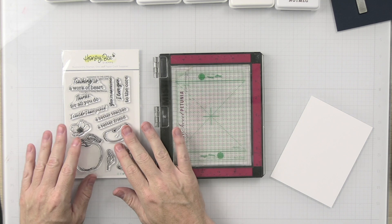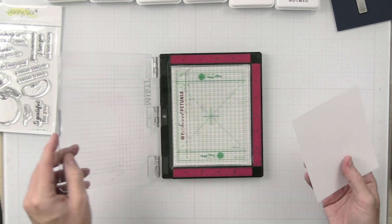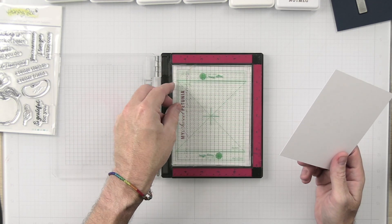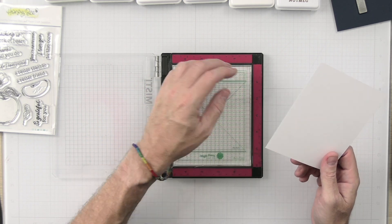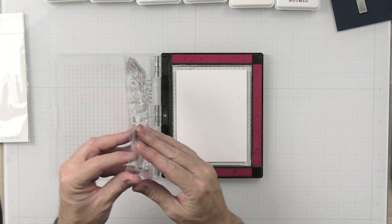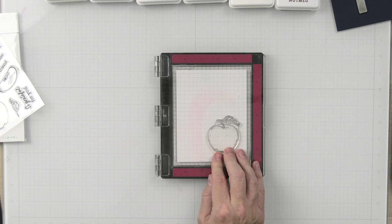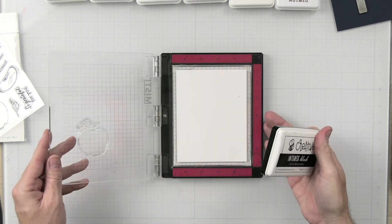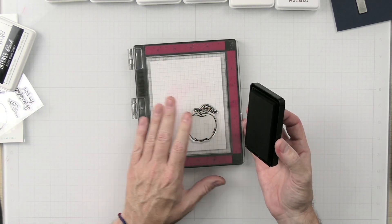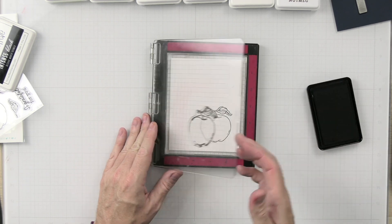The first thing we're going to do is stamp out our apple, because I want to make sure that this ink gets dry when we start doing the ink blending. We're going to open up our MISTI. I do have the new Waffle Flower sticky mat in here along with the grid placed on the back — this is in my mini MISTI and I freaking love this thing. We'll get our paper down onto the mat. It's sticky so we don't have to use a magnet. I'm just going to stamp this out with some Be Creative black ink from Honey Bee Stamps.